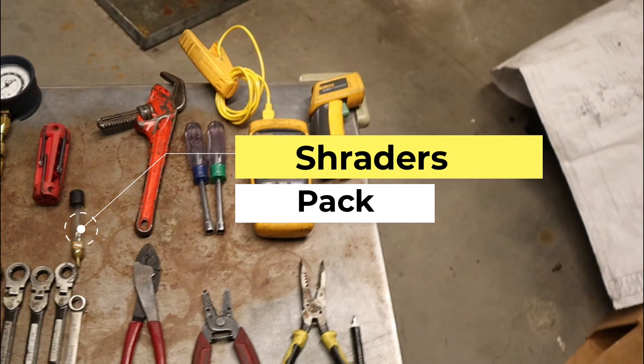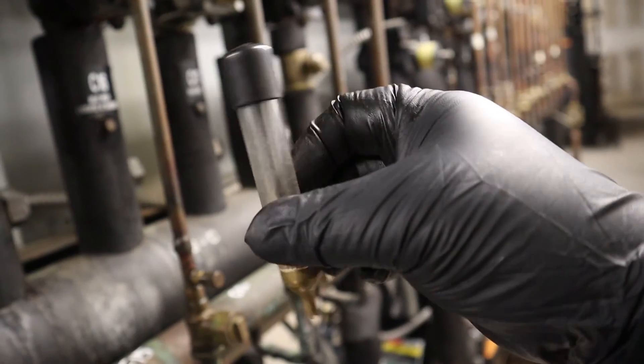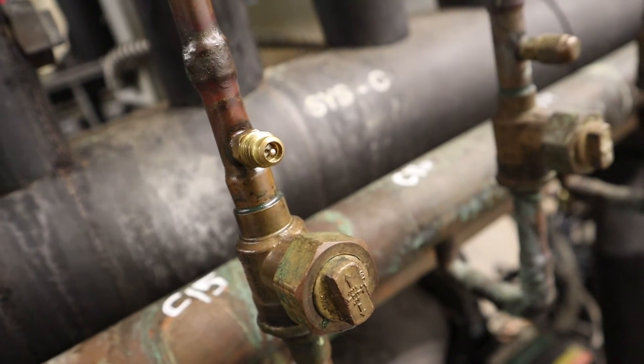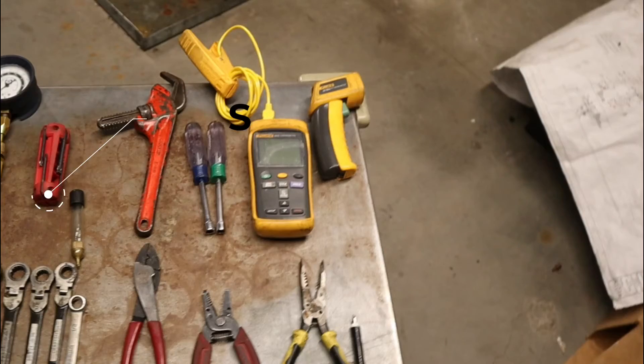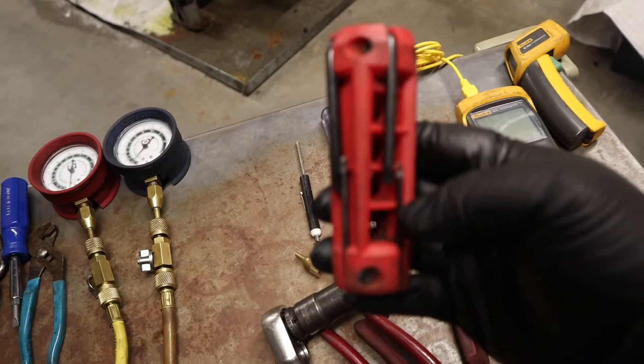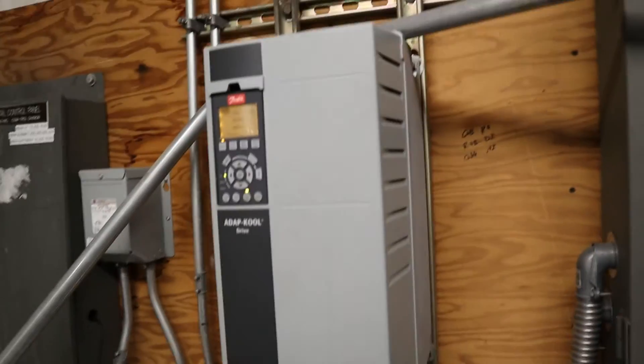My straighter pack — there's always straighters leaking, so I always carry a little pack with me. If I need to replace it, it's already in my bag. I don't have to go to the van. And my star key — I mainly use these when I'm working in the drives, because they have that star fitting where you remove the covers. That's the only time I use them.